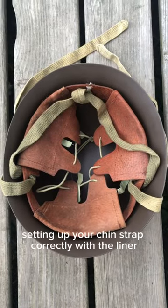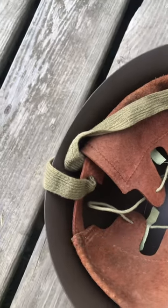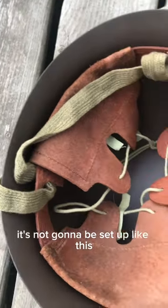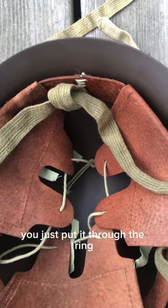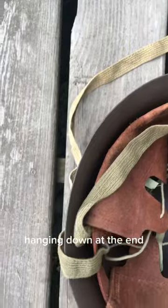Step one is very important and that's setting up your chin strap correctly with the liner. See these little slots that this goes through? When you get the helmet it's not going to be set up like this, so you need to do this. It's not that hard — you just put it through the ring, through the back and through the other rings, and then you're going to have these two long pieces hanging down at the end.